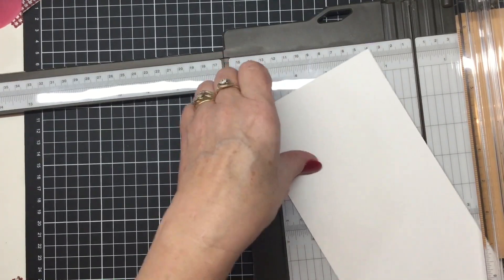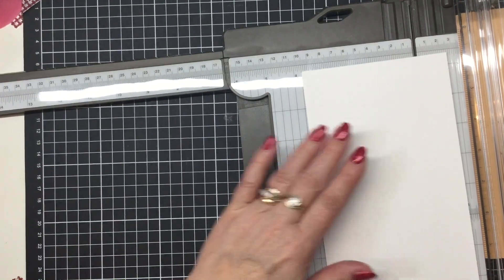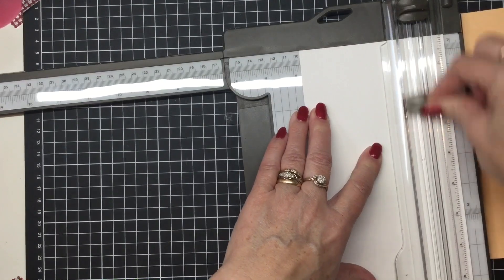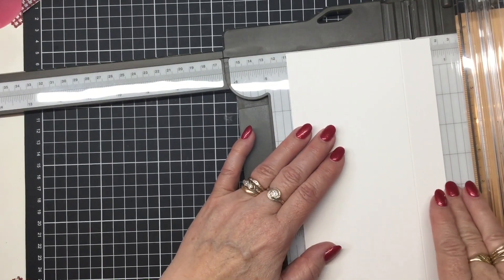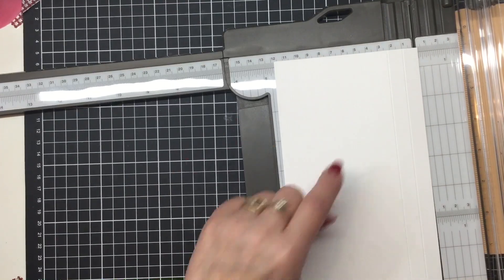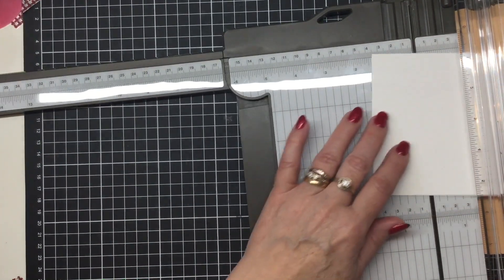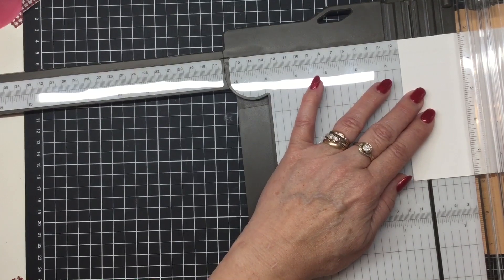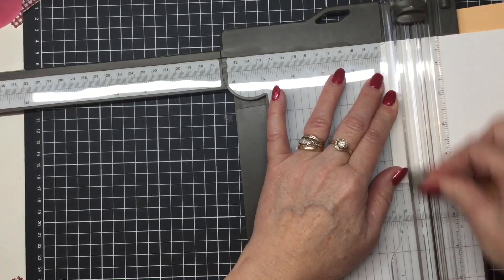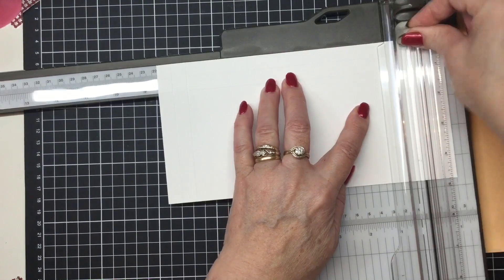You can pop all the other pieces off into your pile because we're going to use those later in the month. Now we're going to do the scoring: leave it on the four-and-three-quarter-inch side and score at three and three quarters, and four and a quarter. Then turn it to the nine-and-a-half-inch side and score at half an inch, one inch, eight and a half inches, and nine inches.